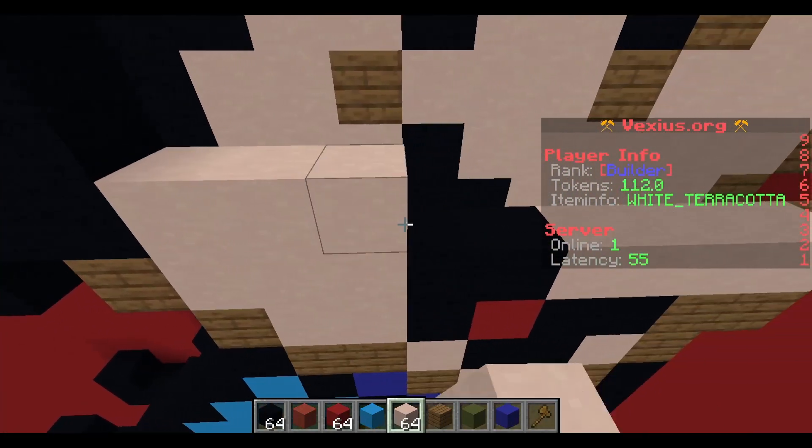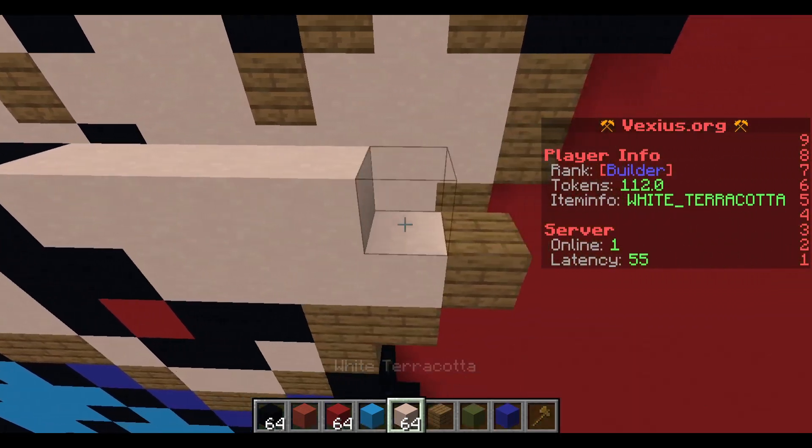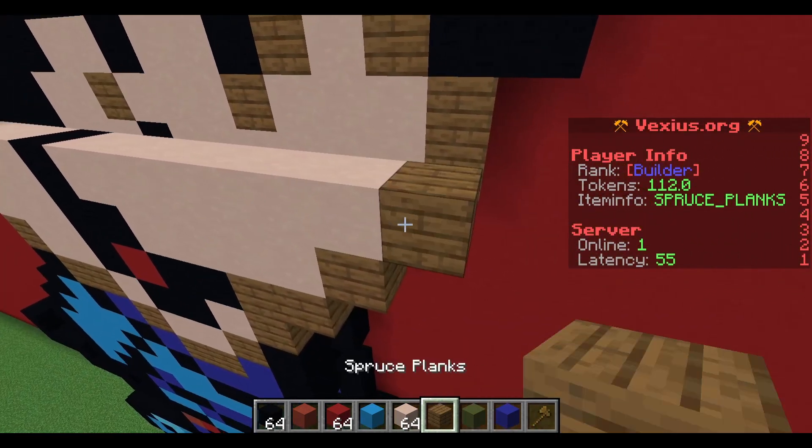Continuing our layer here: place down three white terracotta, a black concrete, six white terracotta, and then a spruce plank.